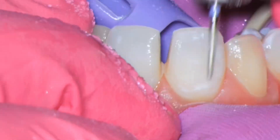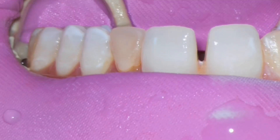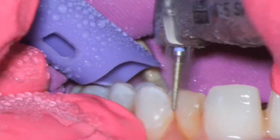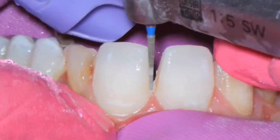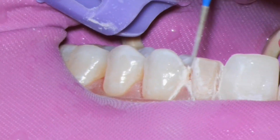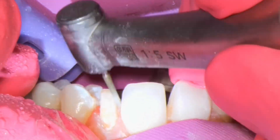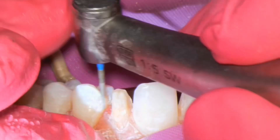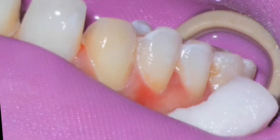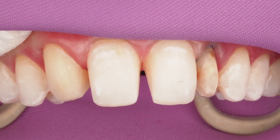I am going to prep 8 and 9 for the purposes of uprighting the midline and moving the midline, so I need to break contact on 8 and 9. Everything else is in enamel with minimum reduction. On the primary retained tooth G, I am just removing all the old resin materials that were on that tooth, cleaning up any decay, and making sure that the prep draws — breaking contact both mesially and distally and reducing the distal of 9 so that I could try to widen that primary tooth G.